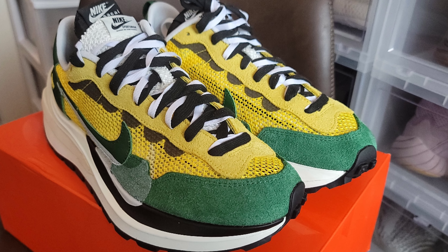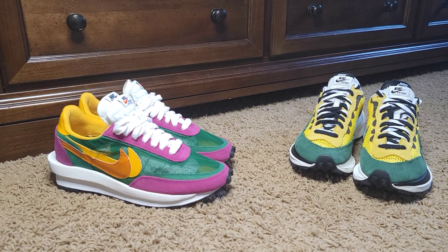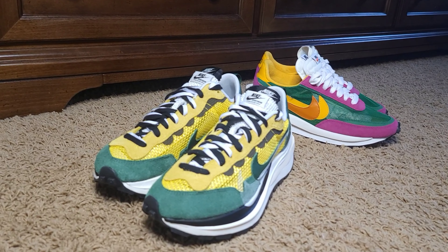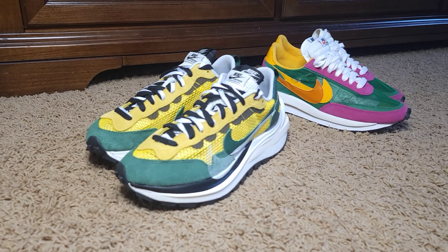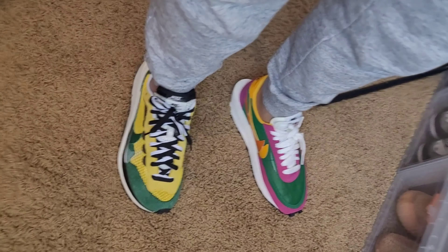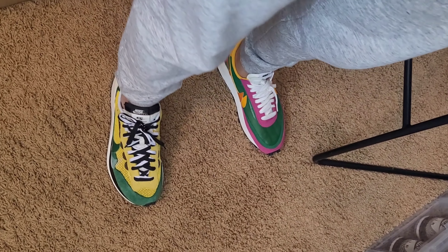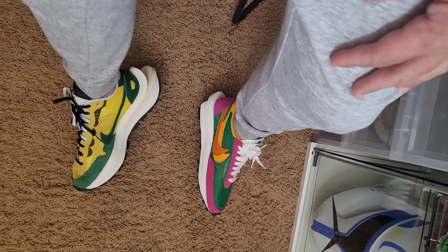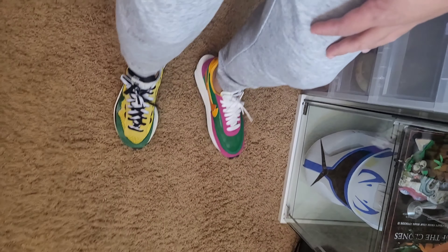For me, between the two designs — the LD Waffle of 2019 and the 2020 Vapor Waffle — I would say I like this Vapor Waffle more as it looks more aggressive. I like chunky sneakers, and this one has that. That said, the Nike Sacai LD Waffle is also a great-looking shoe if you prefer a simple, lightweight, casual modern sneaker — it's right at the top of my selection.